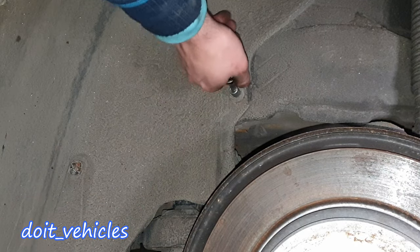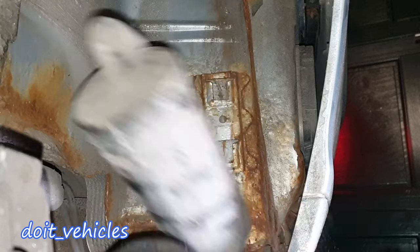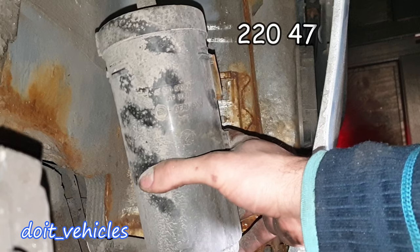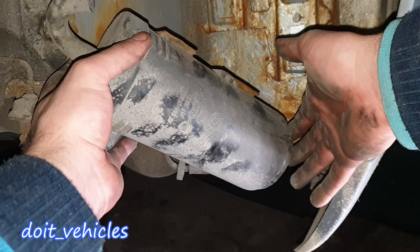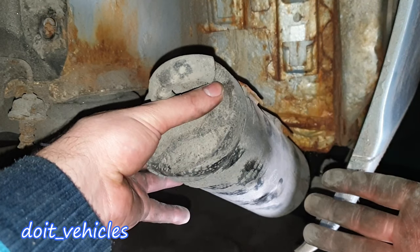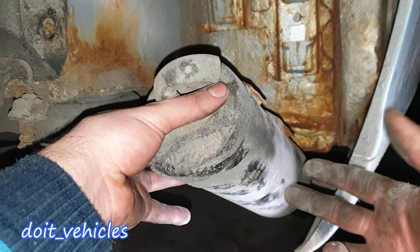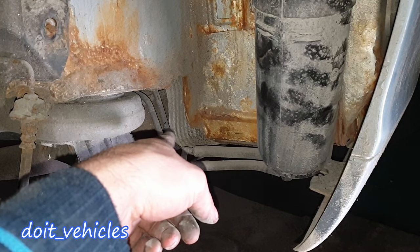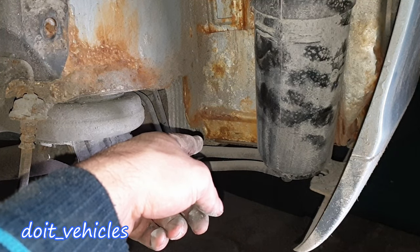Around the wheel arch cover we've got a bunch of plastic nuts. The canister is out. This is the part number if you need it. Now this canister is quite a simple device. This is the point through which the air will come in when the engine is sucking the gasoline vapors. And on the bottom here we've got the hoses.